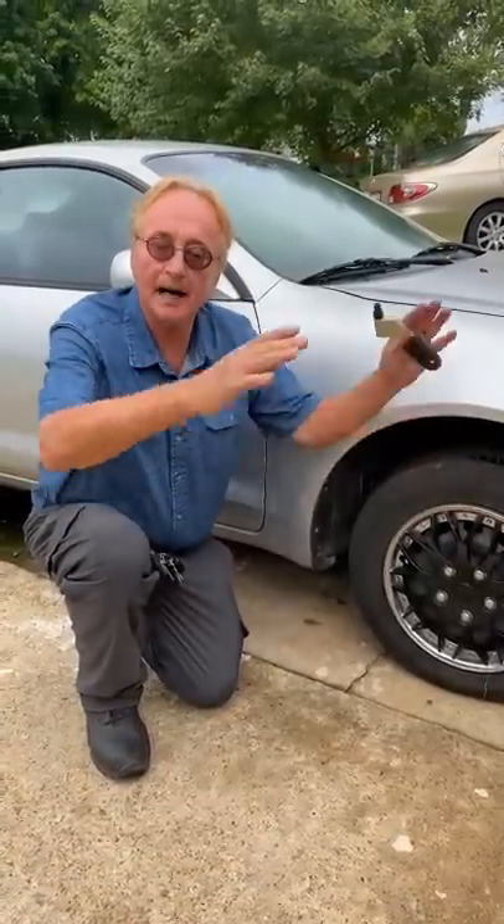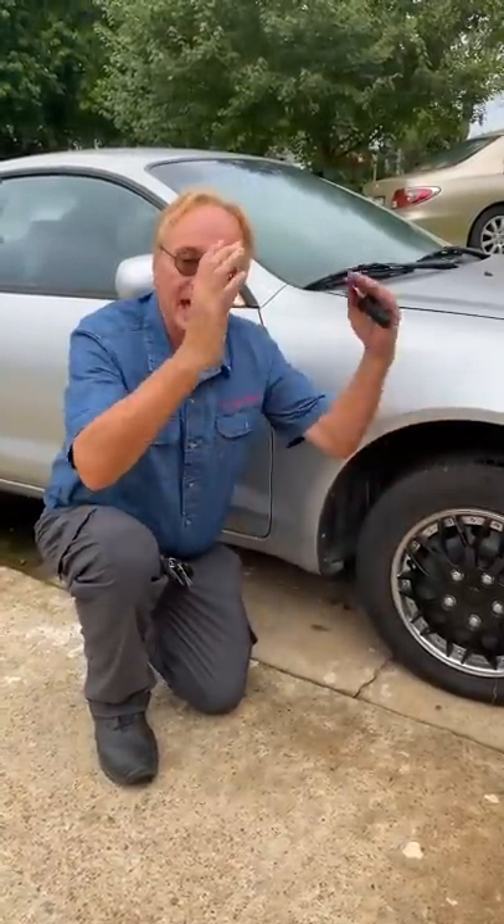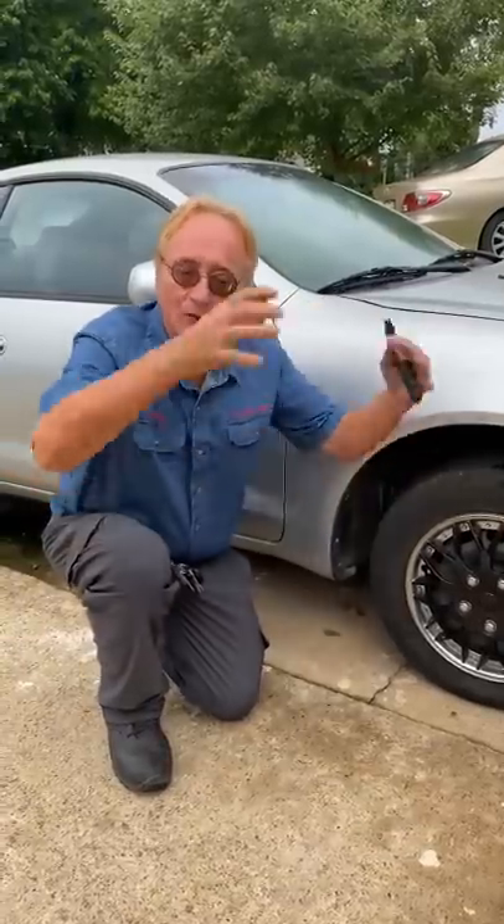Now if your shocks or struts are worn out and it bounces too much, you'll get scalloped edges all around the tire because it's bouncing around.